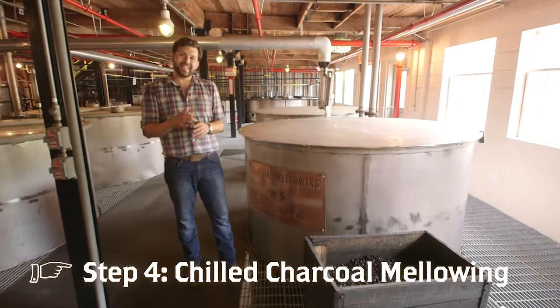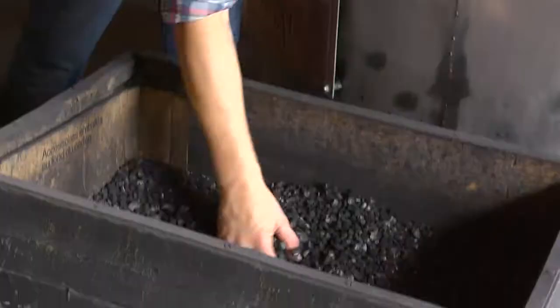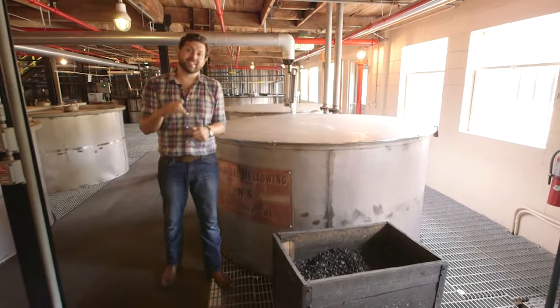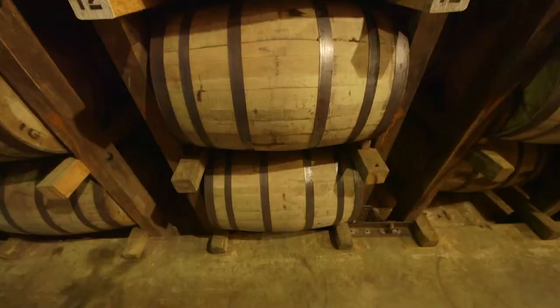George Dickel discovered that whiskey he made in the wintertime was smoother than whiskey made in the summer. That is why we chill our whiskey down to 40 degrees before we charcoal mellow. Let's go up to the warehouses and see what nine years in a barrel does to all this fantastic liquid.